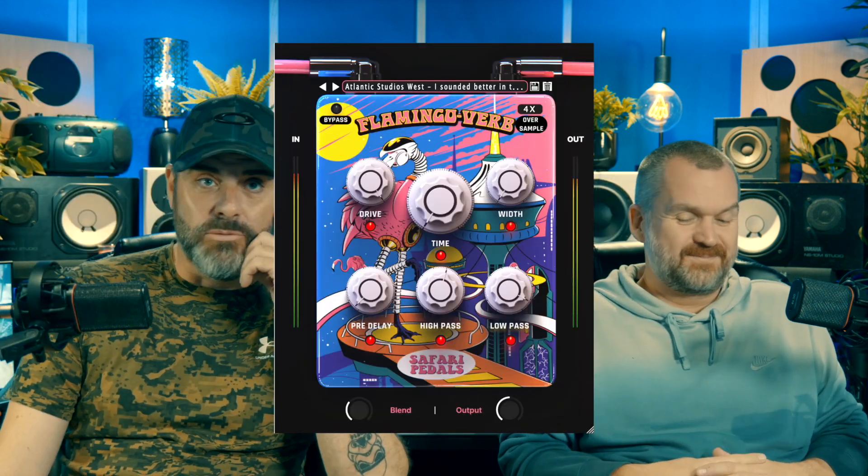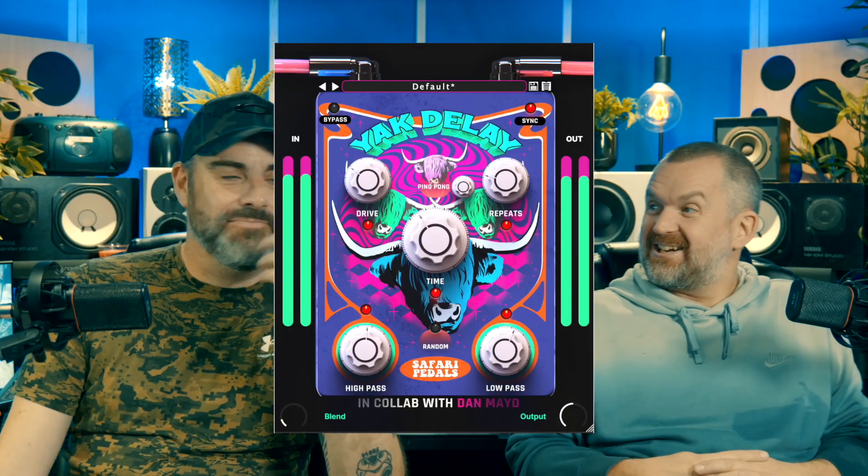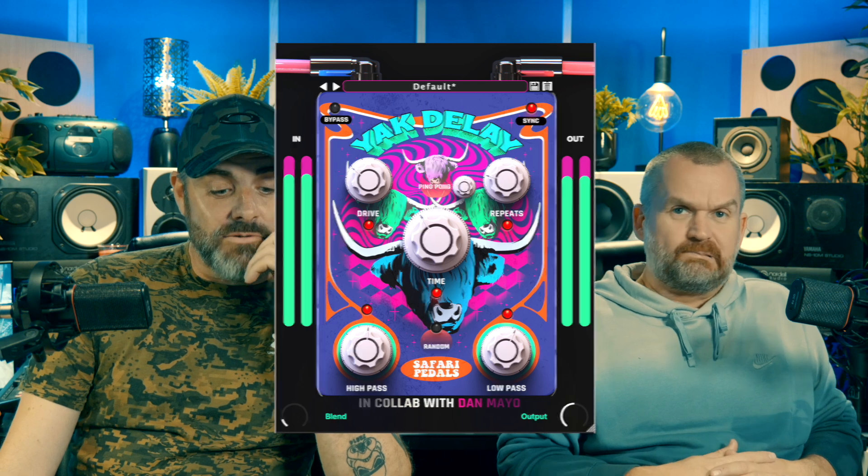They've done some really interesting stuff in the past — really enjoy their stuff. Having a browse through their website, I noticed they've got two new ones. One is called the Flamingo Verb — a reverb pedal of course — and the other one is called Yak Delay. So let's start with the Flamingo Verb.